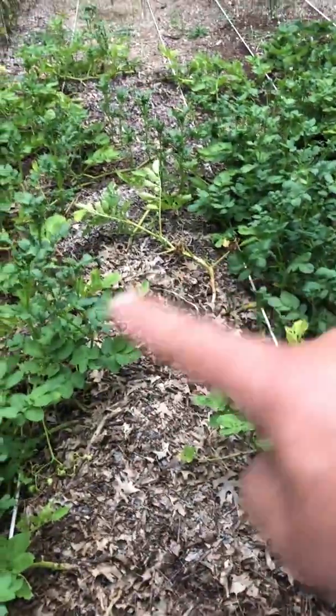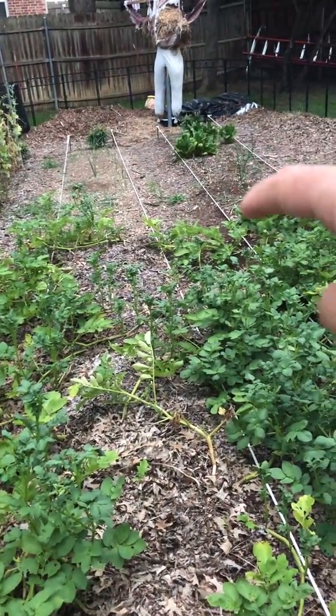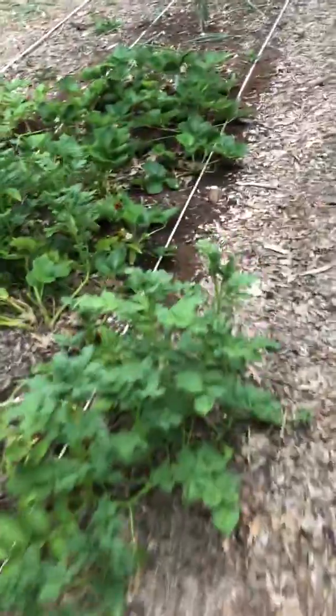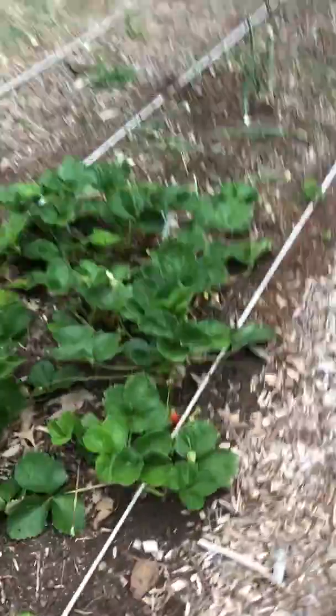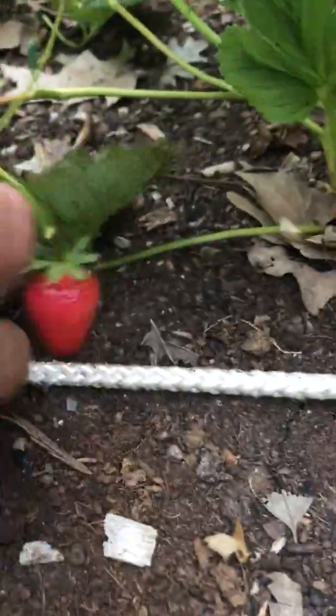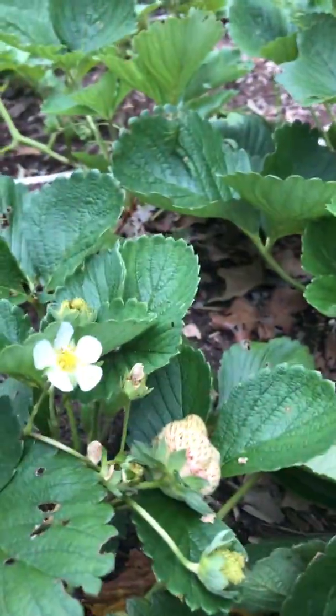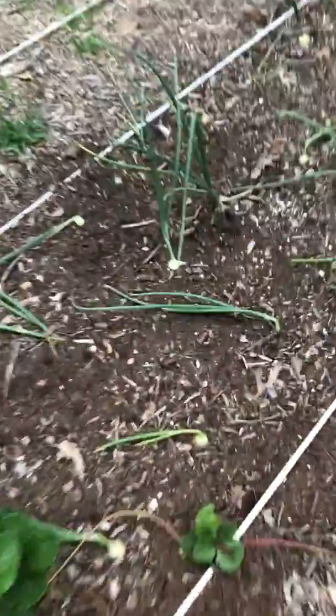These are my potatoes, onions, spinach, more onions, strawberries, and more potatoes. There's some strawberries right there — the kids will eat that. There's some more. There's my onions.